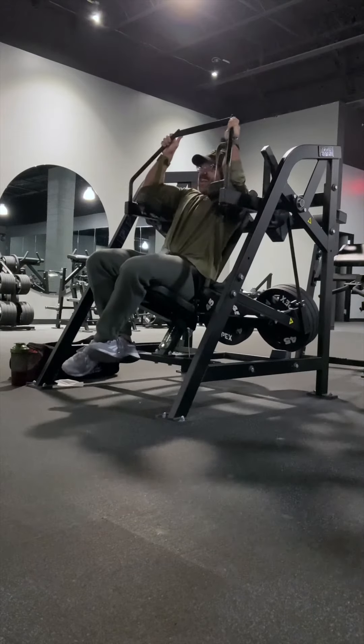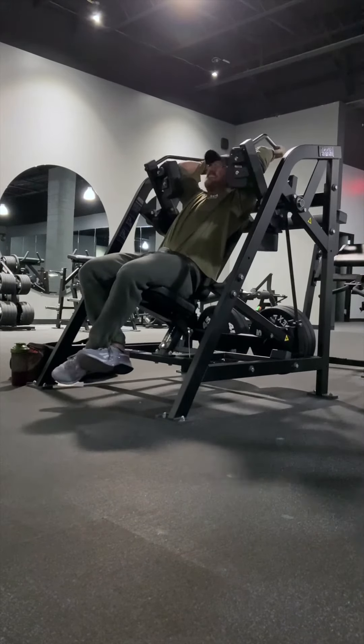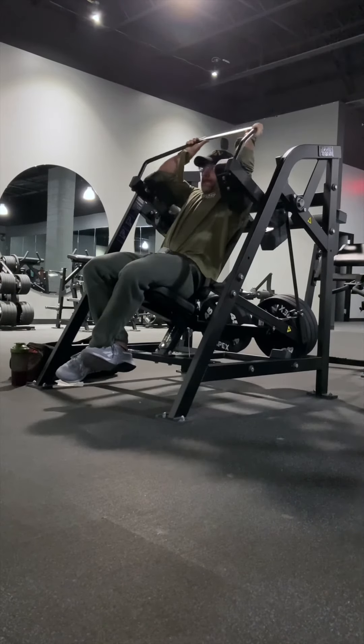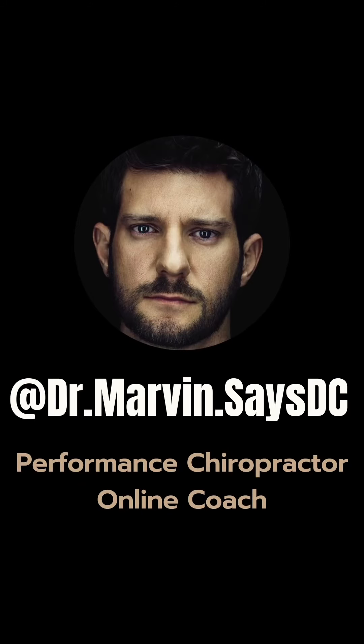I'd usually prefer to program this earlier on in my back workout rather than at the end, especially before my main lat row movement of the day, so I'm going into that with my lats fully pumped and getting great contractions. Try this out and let me know what you think. Performance chiropractic in the Houston Bay Area, as well as great products and educational resources via bio link.